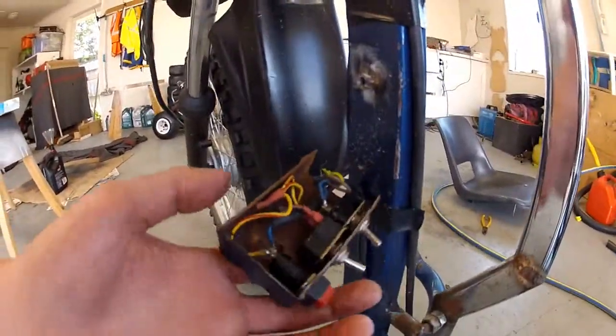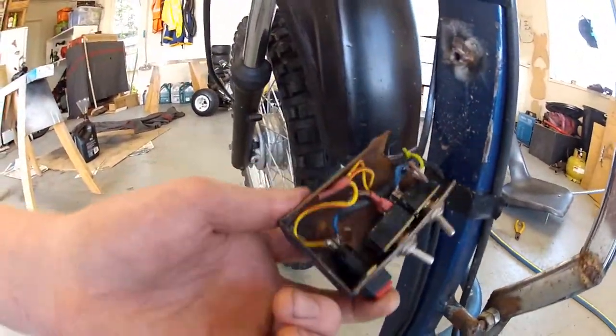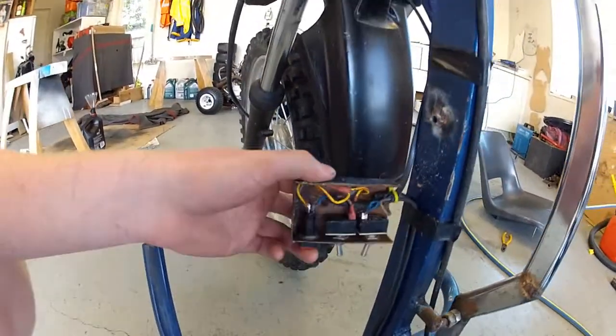This is the switch here that I'm going to replace. I bought a different style one - I'll show you that once I've done it.